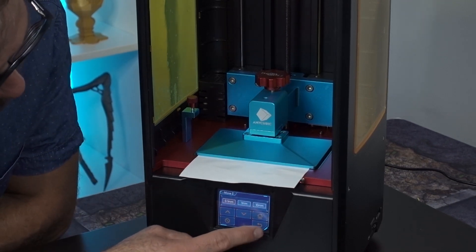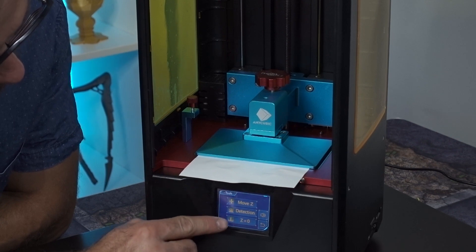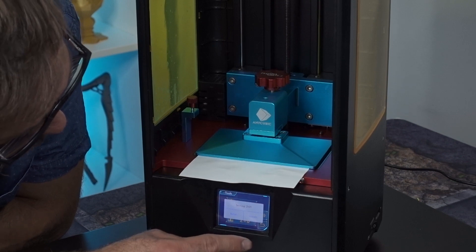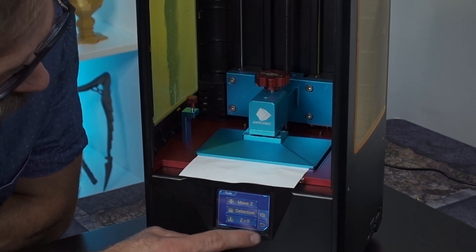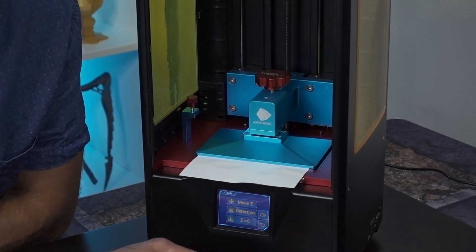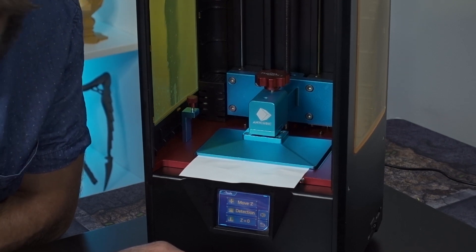What we're gonna do is go back and set Z equal to zero. Setting Z equal to zero — enter — Settings OK. So from there we should be good to go. We should be able to put in our vat of resin and get it up and rolling again, be nice and level, and hopefully have some fantastic prints.